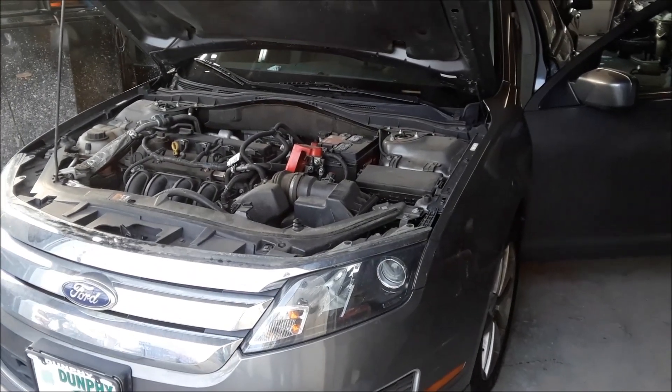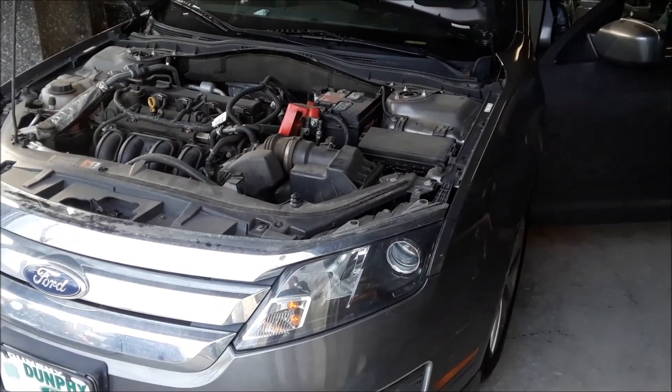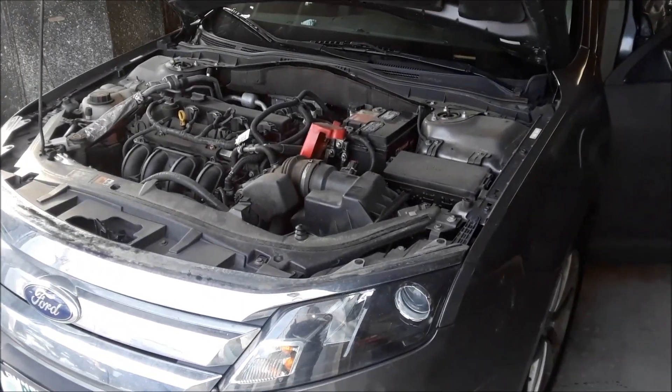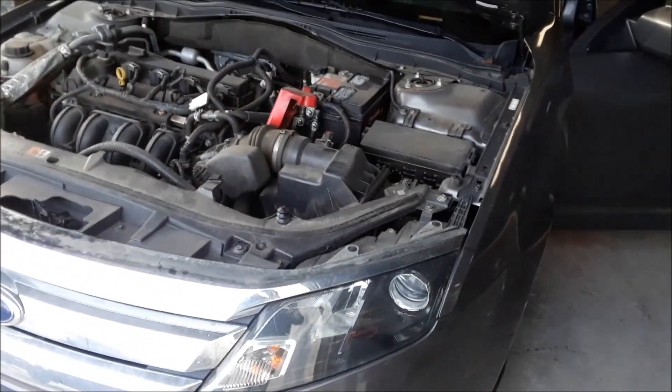Joe Beermaster here. We have a 2012 Ford Focus — this covers many years. I'm going to show you where the fuse box locations are, and I'm going to show you where the OBD2 port, the computer port, is.